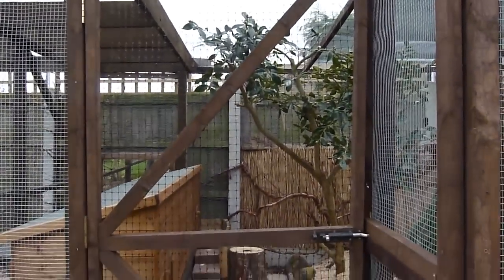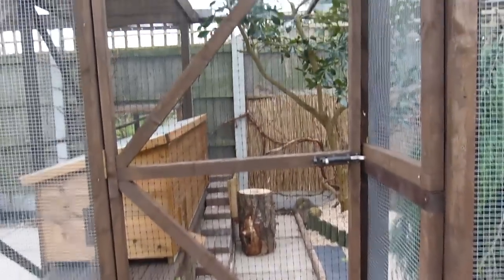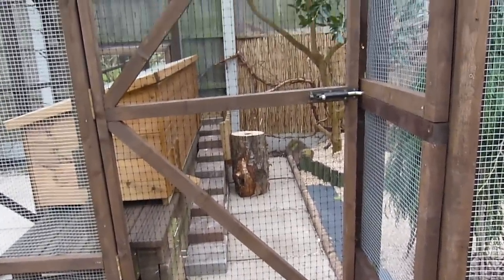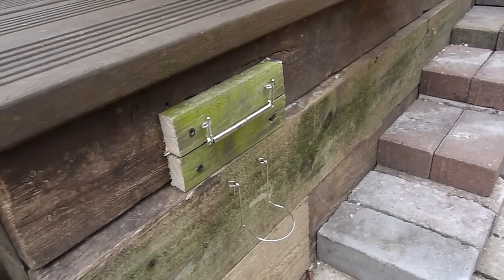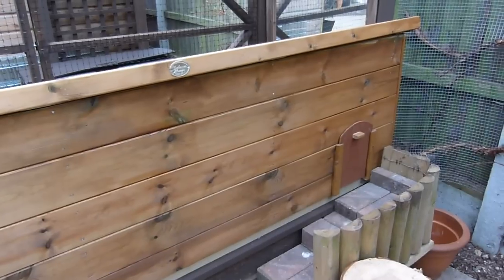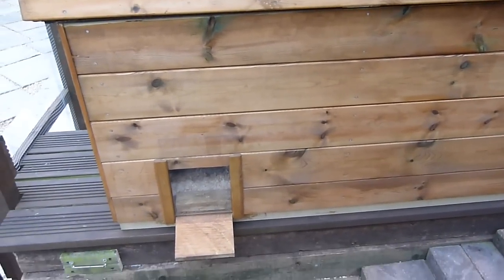Now for the exciting part - I'm going to show you the inside of the enclosure. Before that, I'll just show you the door, which is obviously how we access the enclosure. To the left we have some hooks to attach the bottle onto. Here is what the hutch looks like from the inside, and as you can see it is fairly big and spacious for the guinea pigs.